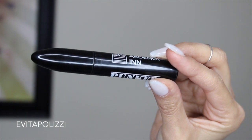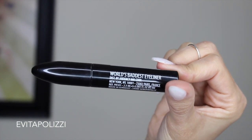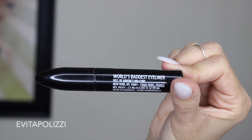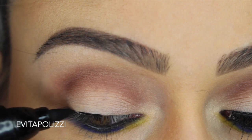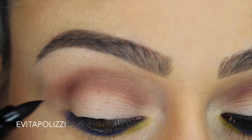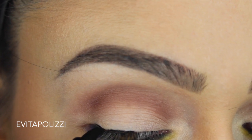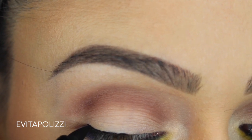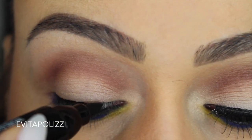Next, I'm grabbing Ardency Inn's Punker Liner — it's one of those felt tip type liners and it says 'World's Baddest Eyeliner,' and I would agree with that. I'm going to put this as close as I can to the lash line. It's going to help with the lashes I'm going to be using and help define the lashes a little more. I'm not going to do any crazy winged liner — just really close to the lash line.